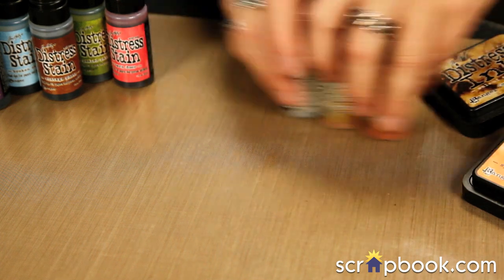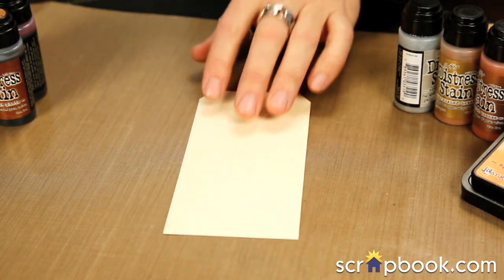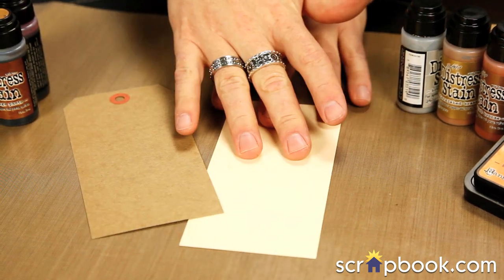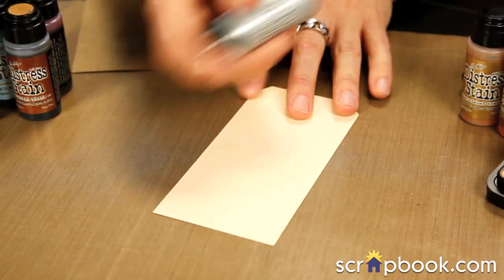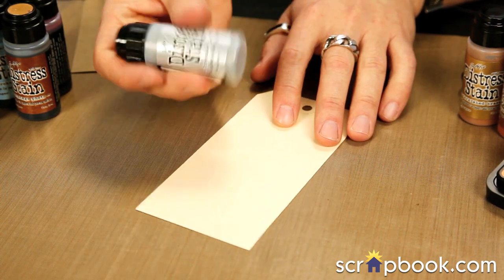Let me show you some quick techniques on how to work with them. I'm going to work on our nonstick craft sheet and these are going to work on a variety of surfaces — craft paper, manila, or regular cardstock. One thing you always have to remember is to shake the metallic stains every time because there is a pigment at the bottom that needs to get mixed up. You can kind of hear that mixing ball.